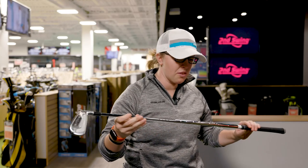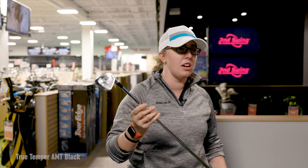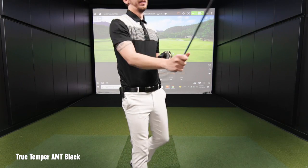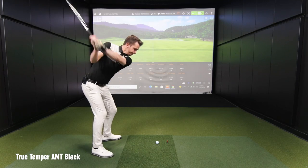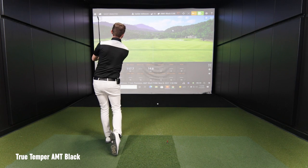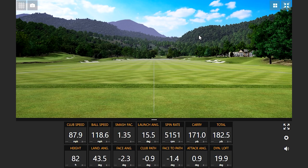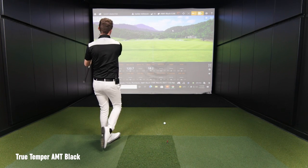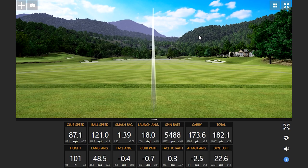First shaft we're going to test out is the True Temper AMT Black. We're going to do three shots with each shaft and take a look and compare the numbers. There you go — look at that one. A club tour all there. Beauty.